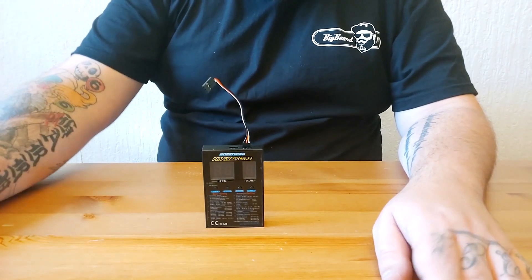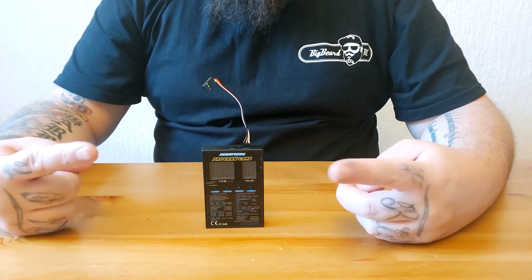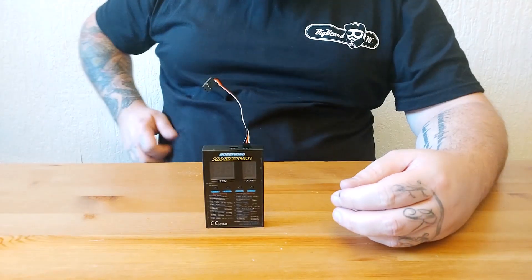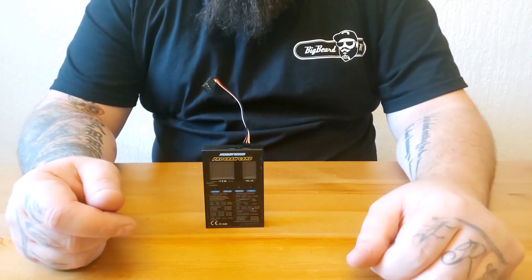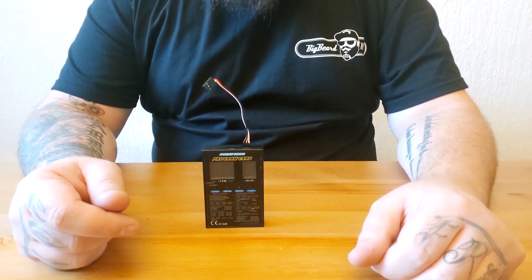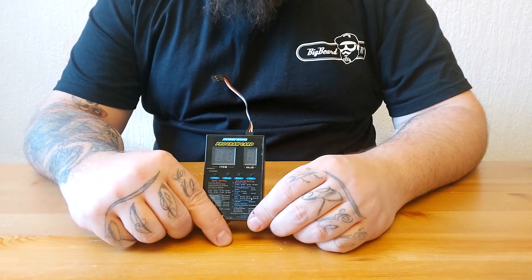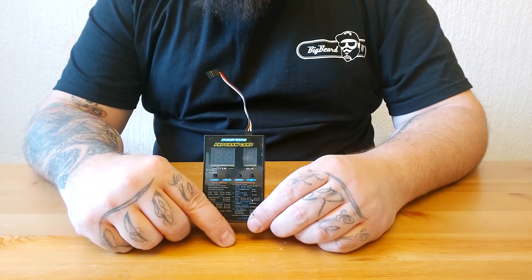Big Beard RC here. In this video we're going to take a look at the Hobbywing programming card. I received this in the post with my Max 10 for my Quick Run 10 BL 120 and I had absolutely no idea how to use it. I consulted YouTube and there wasn't a great deal of videos on there, and the ones that were weren't very informative.